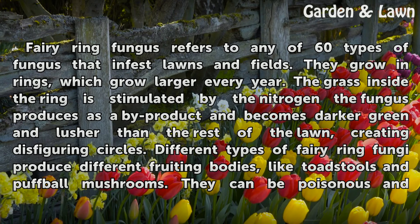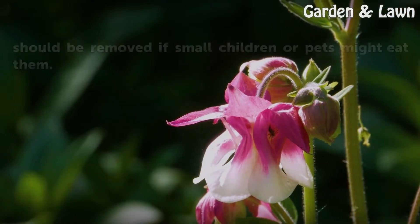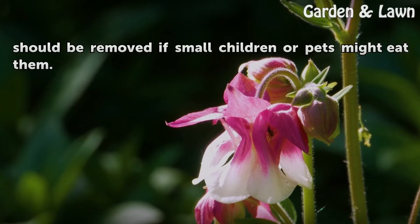Fairy ring fungus refers to any of 60 types of fungus that infest lawns and fields. They grow in rings, which grow larger every year. The grass inside the ring is stimulated by the nitrogen the fungus produces as a byproduct and becomes darker green and lusher than the rest of the lawn, creating disfiguring circles. Different types of fairy ring fungi produce different fruiting bodies, like toadstools and puffball mushrooms. They can be poisonous and should be removed if small children or pets might eat them.